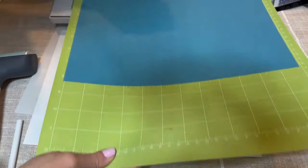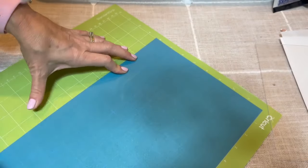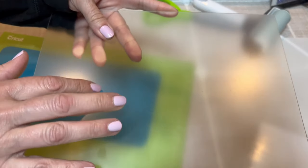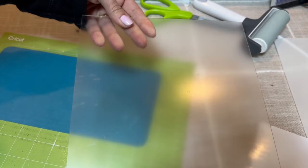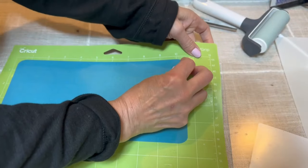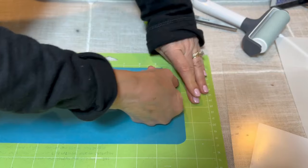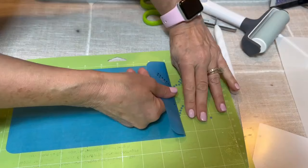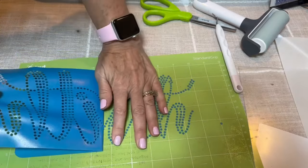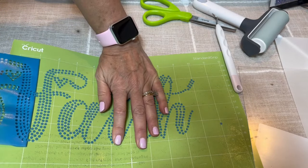Remove the Cricut mat from the Cricut. Before removing the flock from the mat, take the brayer and roll it back and forth over the flock first. The next step is to remove the flock from the Cricut mat and transfer it over to the cutting mat — you can use a cutting board from the dollar store. Slowly remove the flock from the Cricut mat — the goal is to keep as many of the dots on the mat. If you notice dots still on the flock, place it back down and roll over it with the brayer.